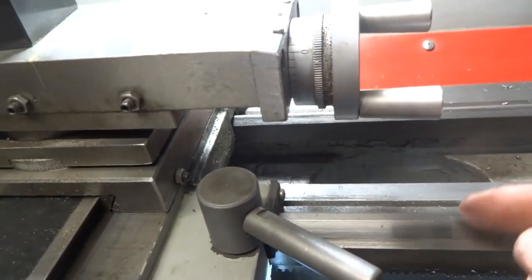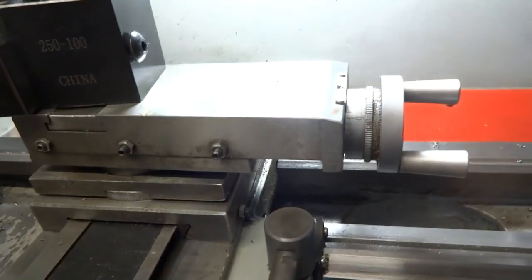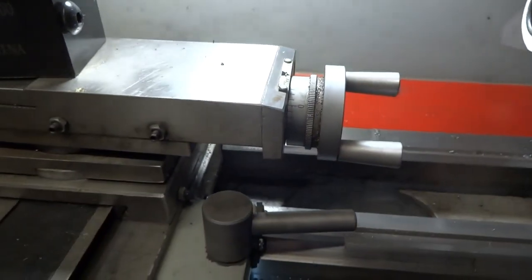Carriage lock now just goes like that and you're locked, or like this and you're not.